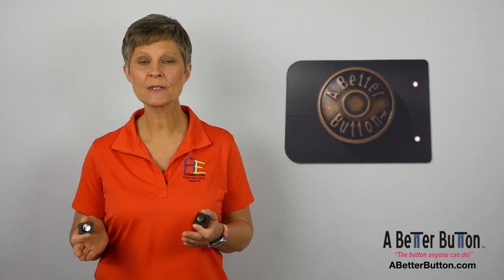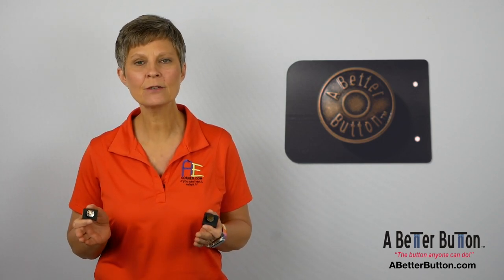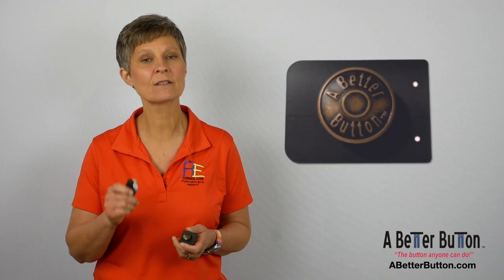So who might benefit from the use of A Better Button? Anyone with special needs, cerebral palsy, Parkinson's, arthritis, or any number of other diagnoses or situations in which one's fine motor skills or ability to manipulate buttons is affected.